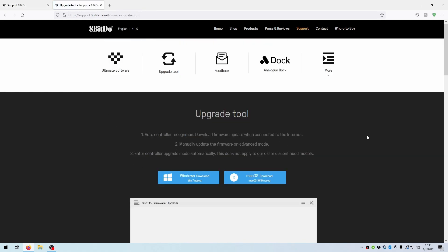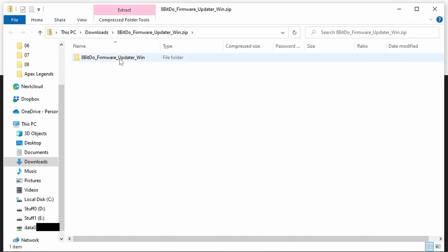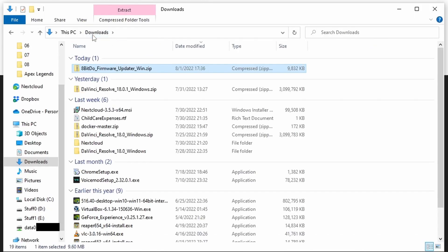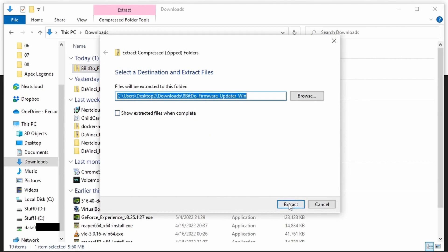Since we're hardcore gamers and all, and we're using Windows at the moment, you'll want to click the link for the Windows download. Once the download is complete, click on it to open the file explorer. We don't want to open the file quite yet since we'll need to extract it. Go to your downloads folder, right click the file you just downloaded, and click extract all. If you leave the location alone and click extract, it will extract the file straight into your downloads folder.